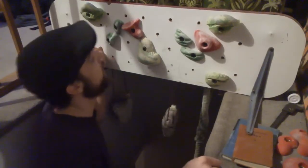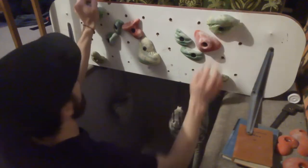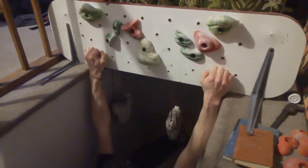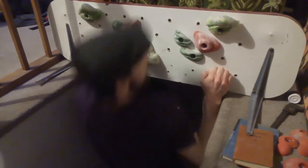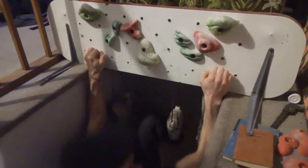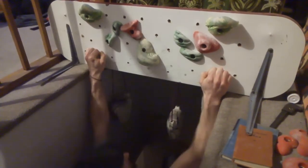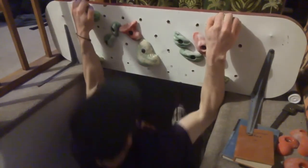So when I'm using the campus board, I can either just dangle my feet, dead hang them, or what I can do is just put my feet out on the wall and practice pulling up to here, switch your feet, then up to the top — just like that.